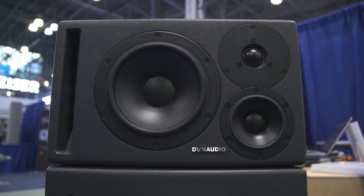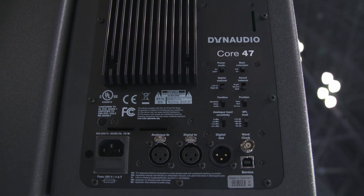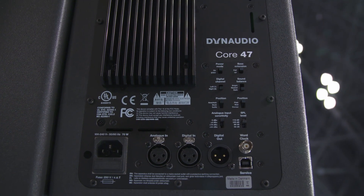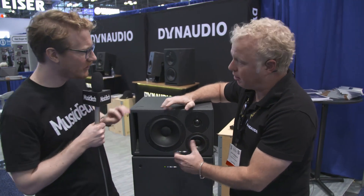Hi, Will from Music Tech here at the AES convention in New York with Ashley from Dynaudio. Ashley, you're showing us some new speakers. We have new Dynaudio Core speakers — we've already come out with the Core 59 and the Core 7. New at AES is the Core 47, which is essentially the Core 59 but with some smaller drivers. Maybe for those who don't know the Core 59, walk us through that quickly.